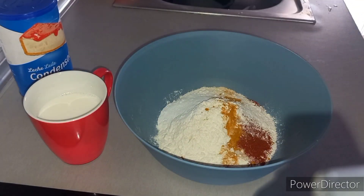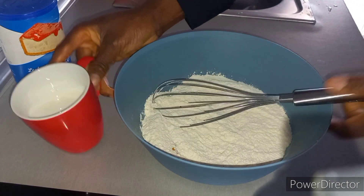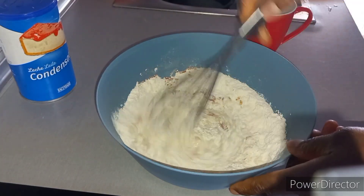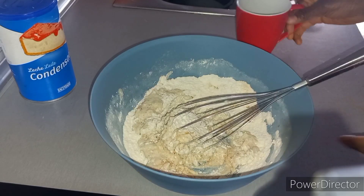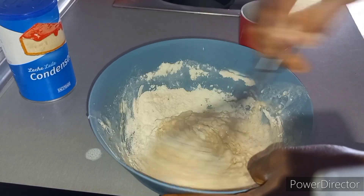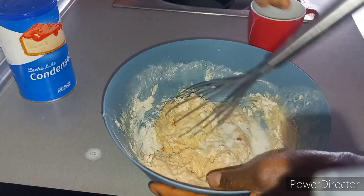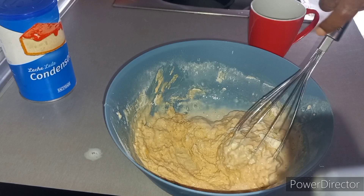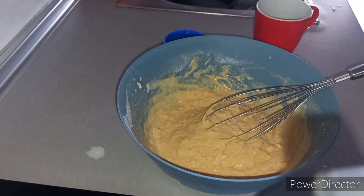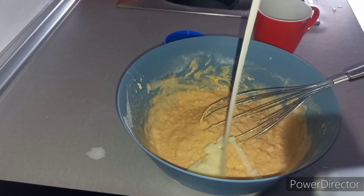Then I'm going to add liquid milk — I'm going to add it bit by bit. I'm also going to add condensed milk, just a spoon.